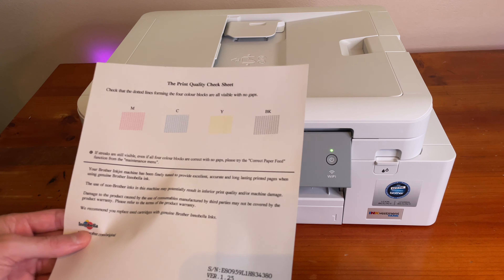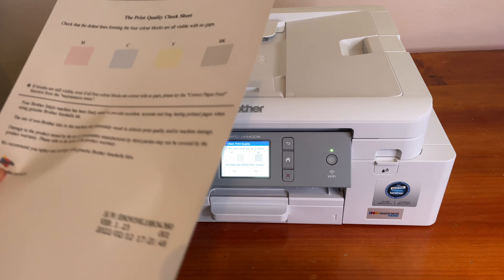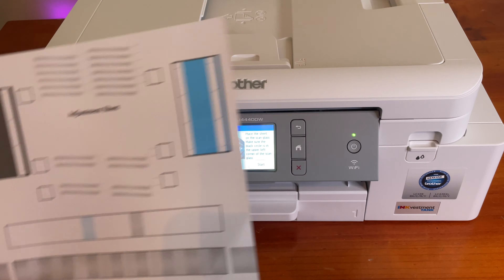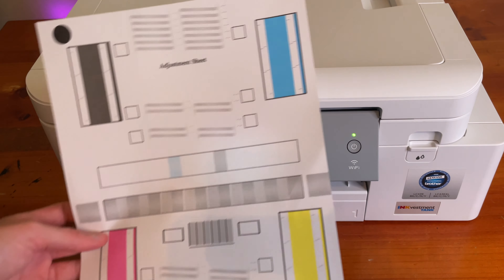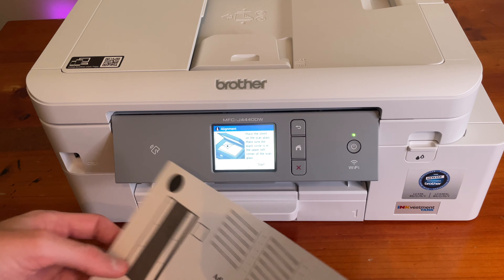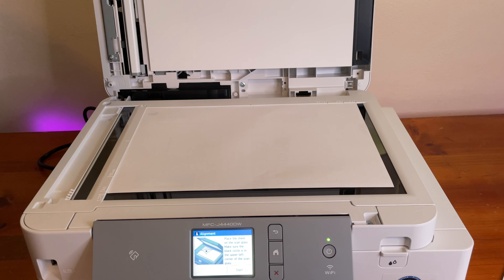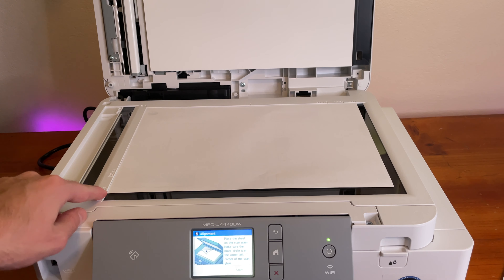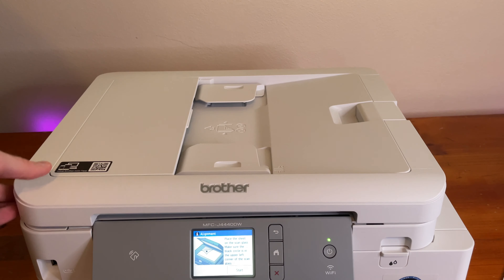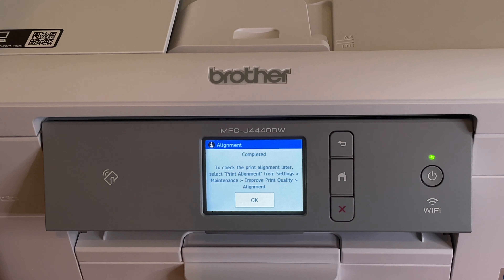The screen says check that the dotted lines forming the 4 color blocks are all visible with no gaps. If streaks are still visible, you can correct the paper feed. If you want to go through with the alignment, it prints out an adjustment sheet — takes about a minute. You place the sheet on the scan glass with the black circle in the upper left corner, then hit start. And that's it — print alignment is completed. You can do it later if you want.